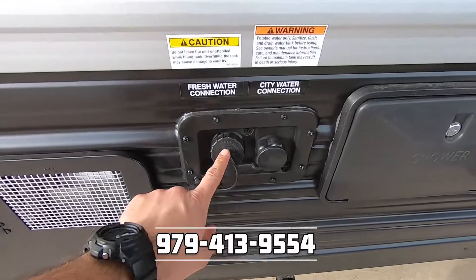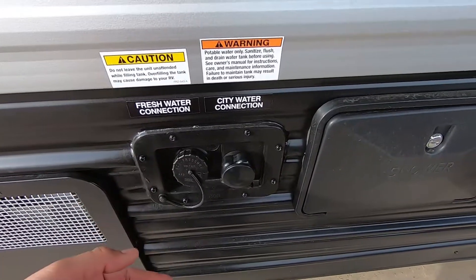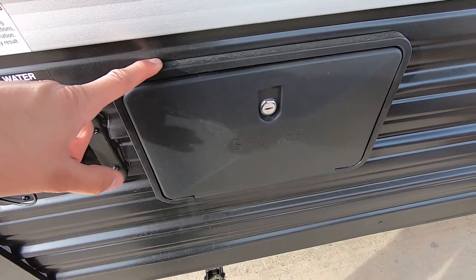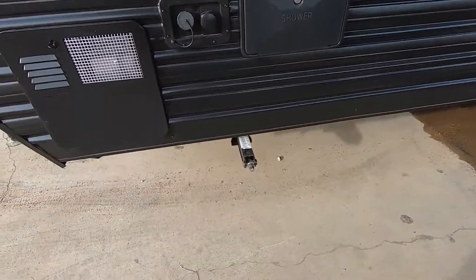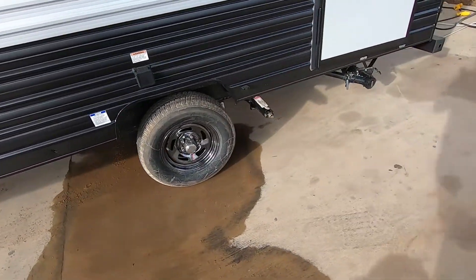Here we have the fresh water connection. If you want to go off the grid, you can fill your tank, turn the pump on from the panel, and it'll circulate your water. If you're at a site with pressurized water, you just plug in here and that'll give you continuous water. It does have an outside shower with hot and cold water so you can wash your feet off. The RV does have four stabilizer jacks as well — some RVs don't come with it, which is kind of crazy, but it happens.